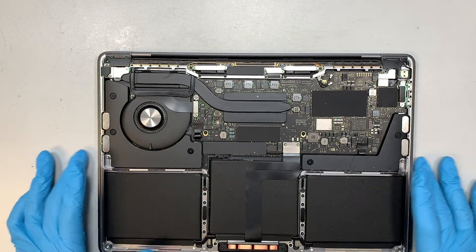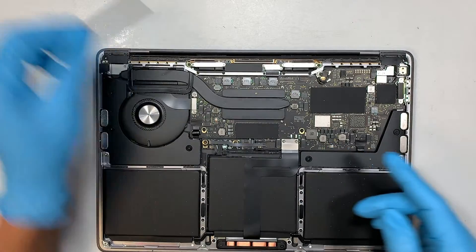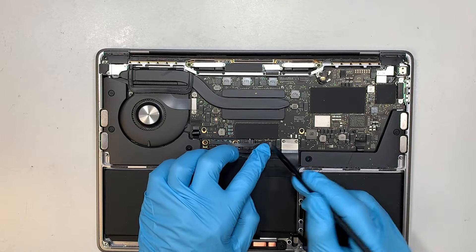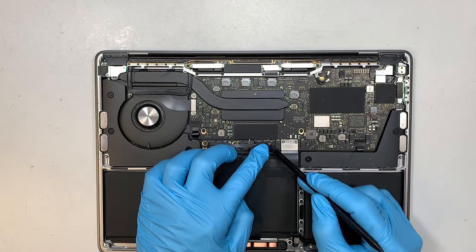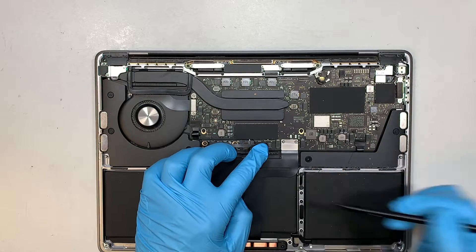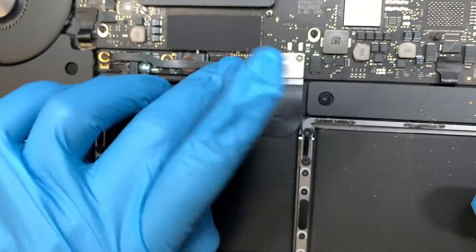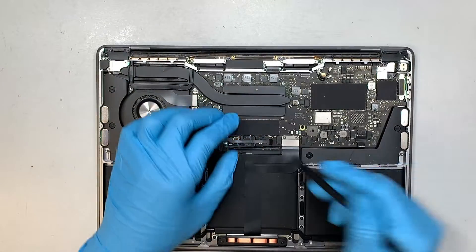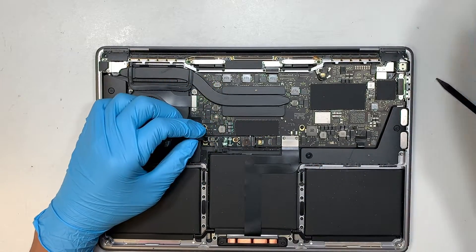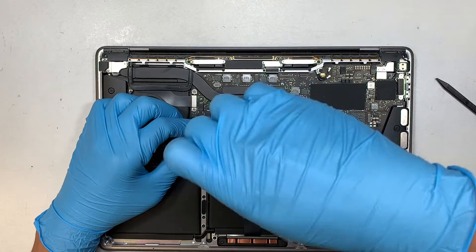Once you're done with that, the next step is to disconnect the battery. Peel off the plastic cover, set it aside, then get a plastic prying tool and peel back that plastic cover. You'll see the black connector — flip open the little clip to a 90-degree angle, then slide the flex cable to your left to remove it.